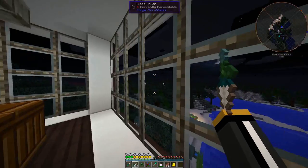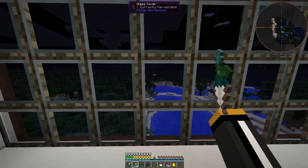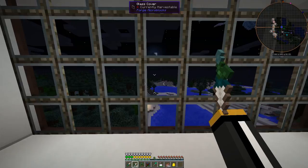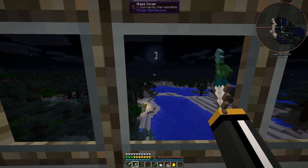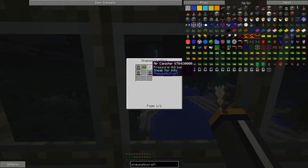But making this guy isn't really going to be all that easy because we have a lot of infrastructure that we need to get in place. One of the trickiest things is we need these four air canisters — those are pretty easy, we've got everything we need for these — just pressure tubes and compressed iron.